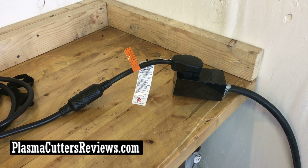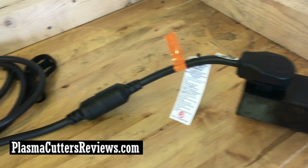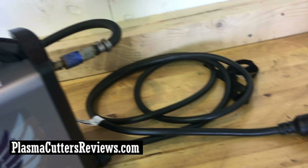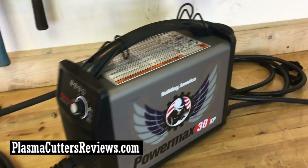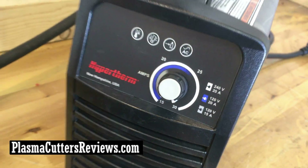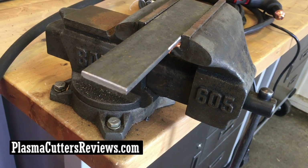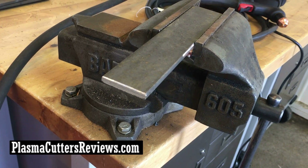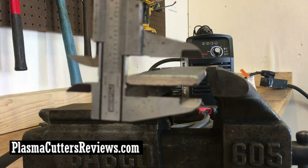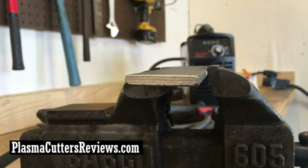She's hooked up to 220. I'm using the adapter that comes with the machine hooked up to my own cord, going into the wall. There's the rest of the power cord. There's my air hose hooked to the back of the machine going to my air compressor. There's the machine itself — got it turned all the way up to 30 amps. There's the torch, there's the ground cable, and there is the quarter inch piece right there. I'll go ahead and get you guys a measurement so you can be sure that's what I'm cutting — there you go, quarter inch.